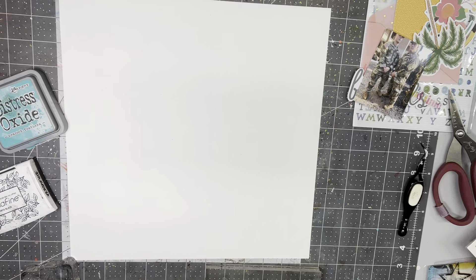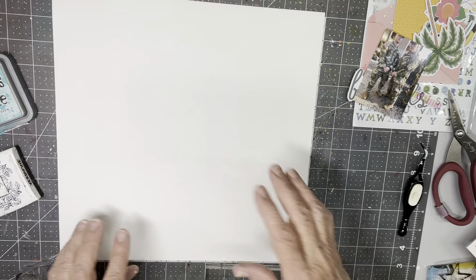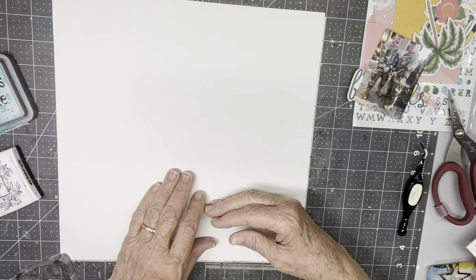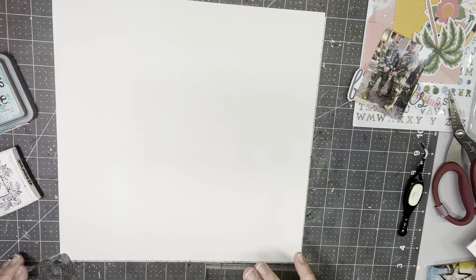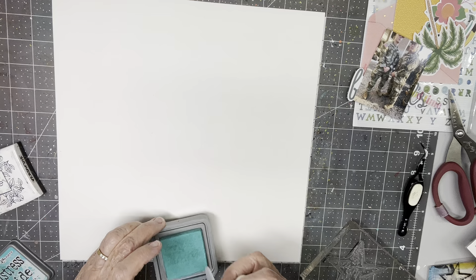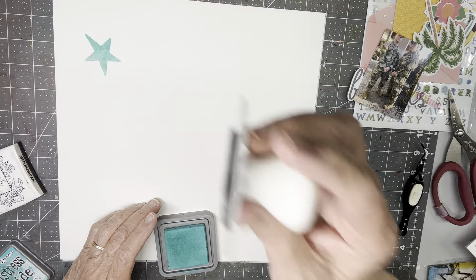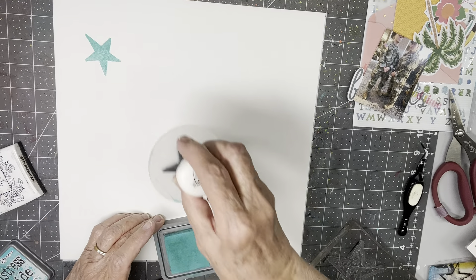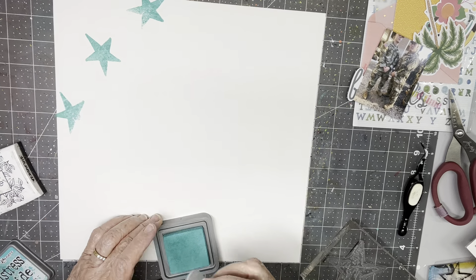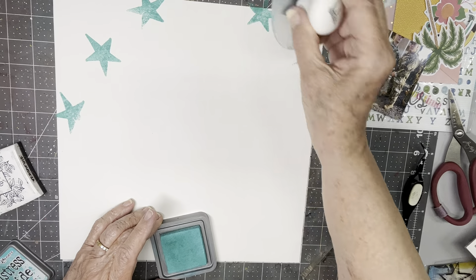Let me put this aside and start. I know that my photo is going to go a little right of center and a little below center, so I'm going to concentrate around in here. It's not going to bother me at all if I cover up some of my stamping. I'm going to go in with these first, then take the black round and have some running off the page and some of them kind of incomplete — that's part of the idea.